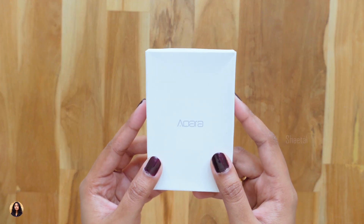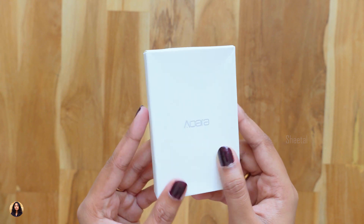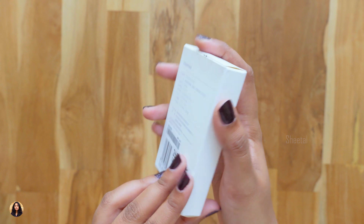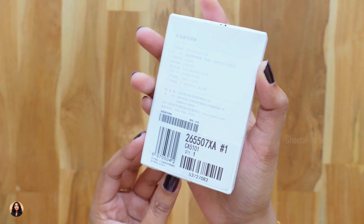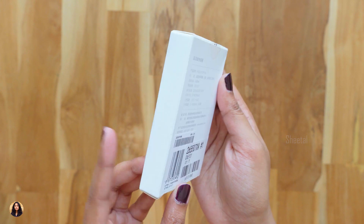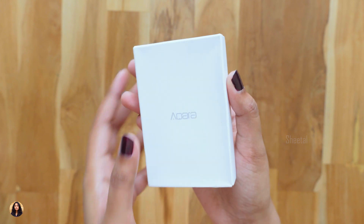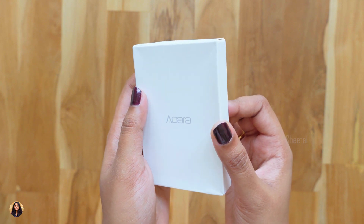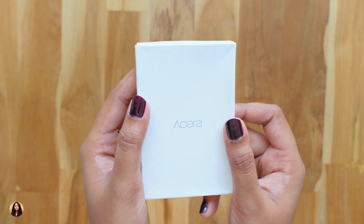Hey guys, this is Sheetal here and welcome back to my channel. Today I have a really interesting product to show you — the Xiaomi Aqara Temperature and Humidity Sensor. This tiny little sensor can detect the real-time temperature, humidity, and also atmospheric pressure. This can really be useful at your home or office, and you can connect this sensor to any other smart device and control them using it.